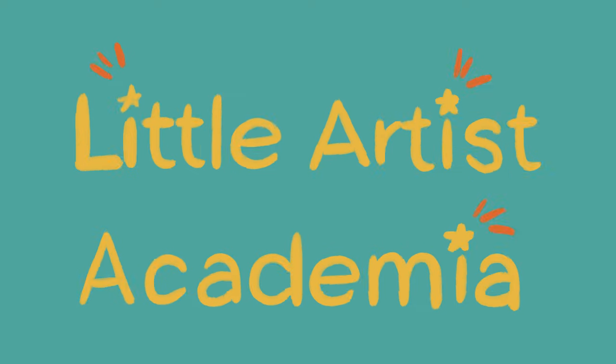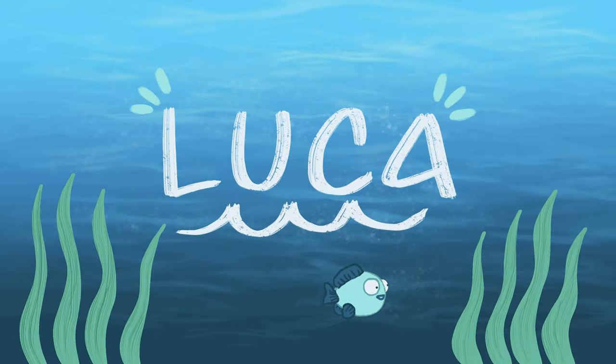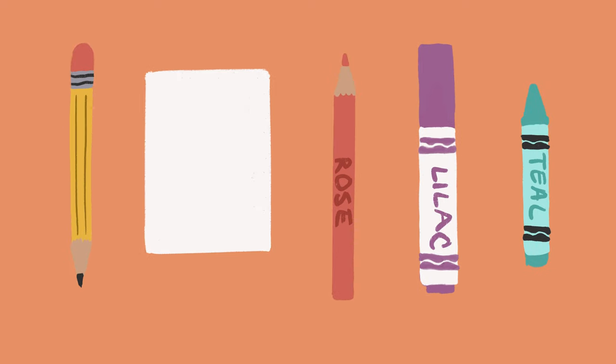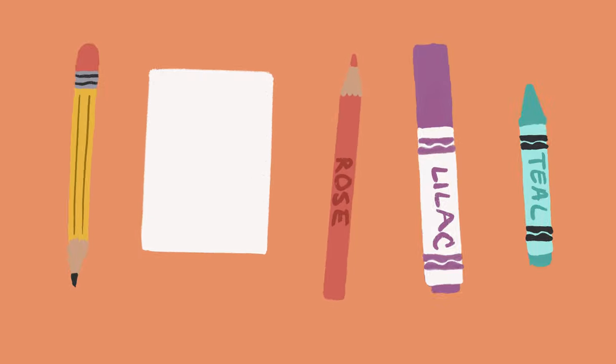Hi! Welcome to Little Artists Academia. Today we'll be exploring the movie Luca and learning how to draw Luca as a sea monster. So grab a pencil, a piece of paper, and something to color with and we'll begin.